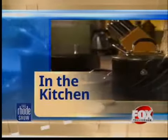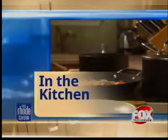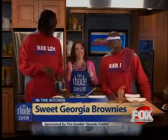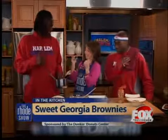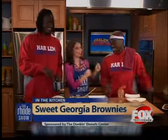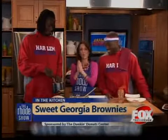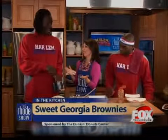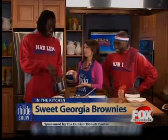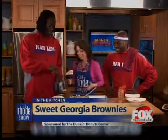Welcome back on the Roadshow Kitchen. We've got some real experienced chefs here today - not really. They're great basketball players though. We got Slick Willie here and Firefly Fisher from the Harlem Globetrotters. We're making our Sweet Georgia Brownies, and Firefly has got the whisking down pat. I mastered it - I'm going to do 49-50 strokes.